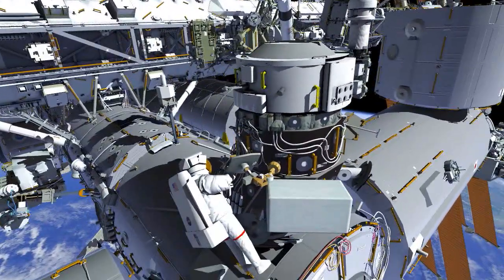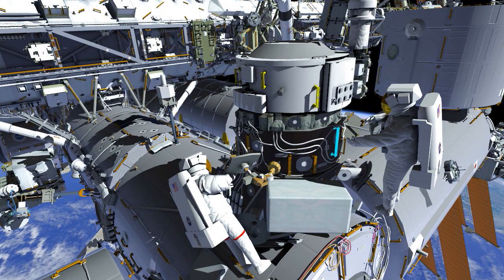At this point, both crew members will attach tethers between IDA3 and PMA3.